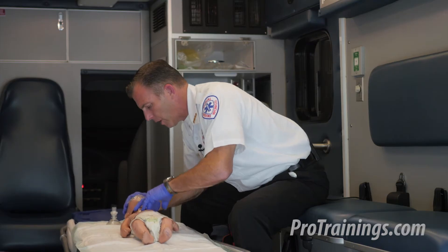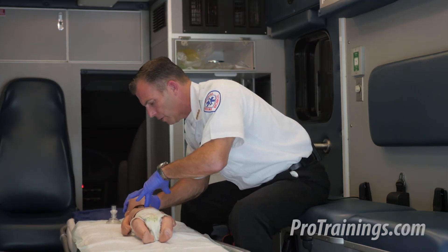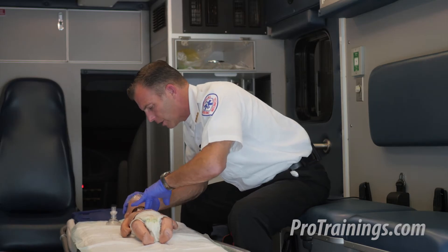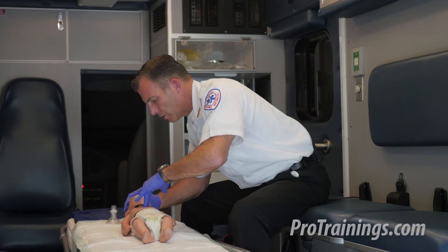1, and 2, and 3, and 4, and 5, and 6, and 7, and 8, 9, 10, 11, 12, 13, 14, 15, 16, 17, 18, 19, 20, 23, 24, 25, 26, 27, 28, 29, 30.